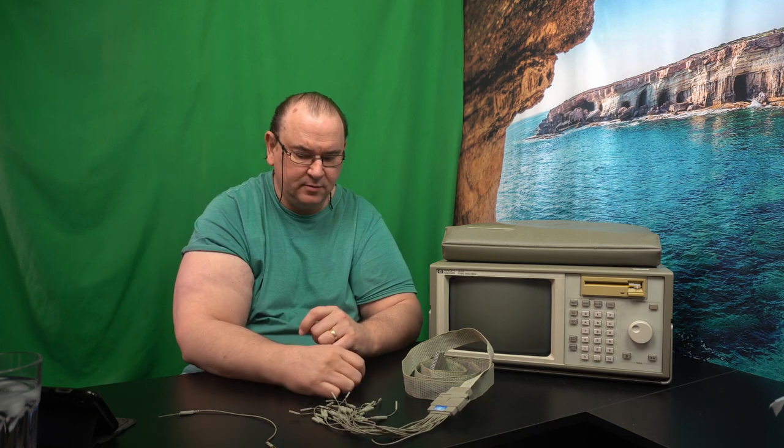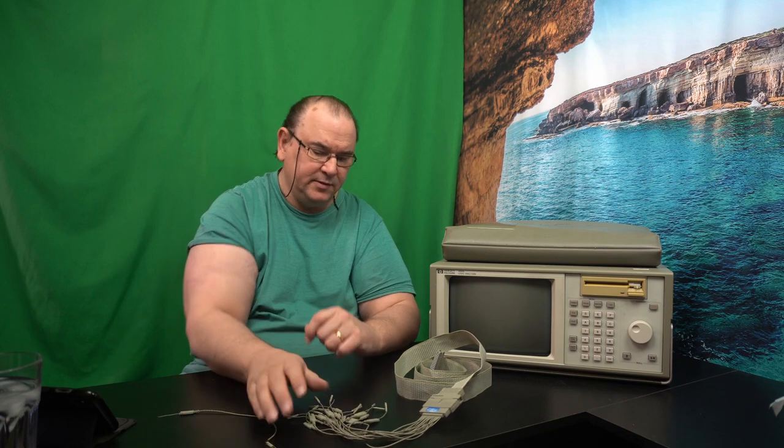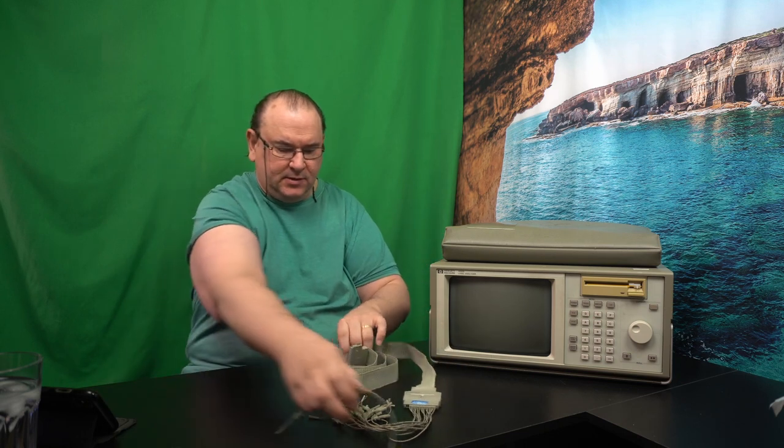I can survive with the set that came with the device, but I am shopping around to get a better set — it won't be cheap. As I said, there are five of those flat cables.